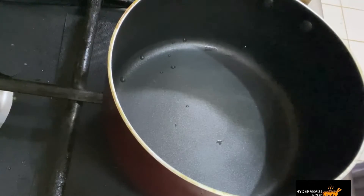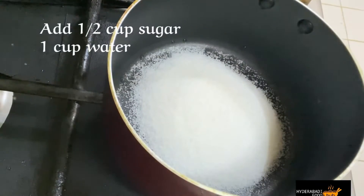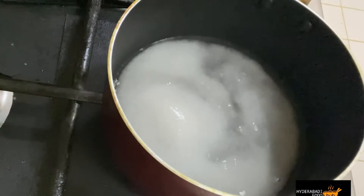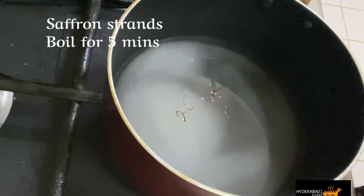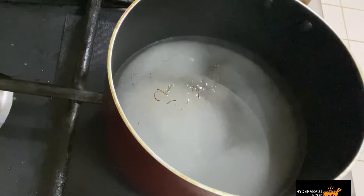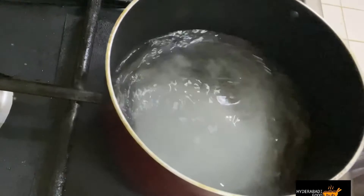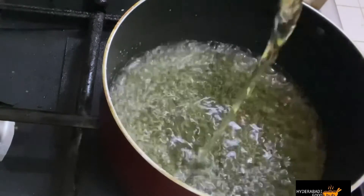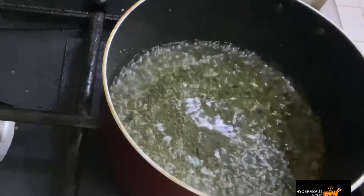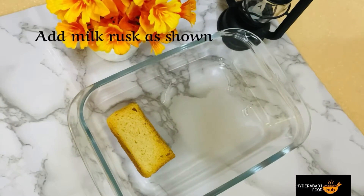In step 3, we have to make sheera. Add 1 teaspoon of sugar, 1 cup of sugar, and 1 cup of zafran. Add the remaining ingredients and 1 cup of rice with some serving dough, and we will keep the rest of the milk crust.